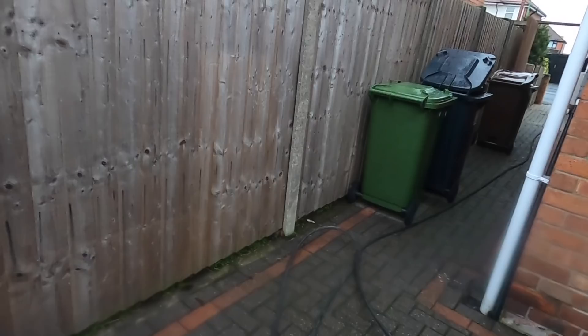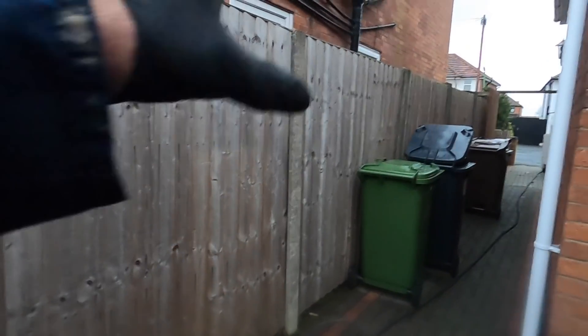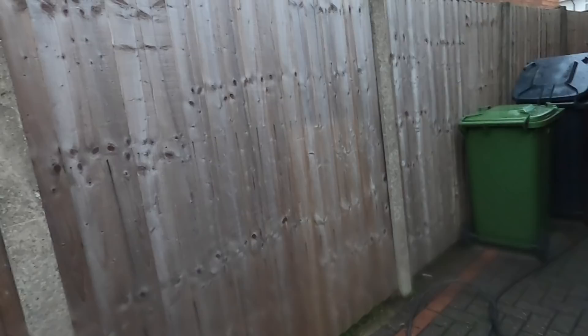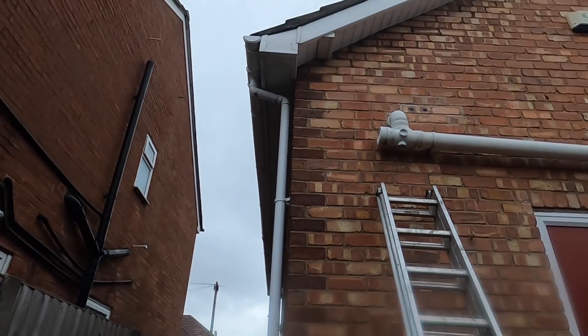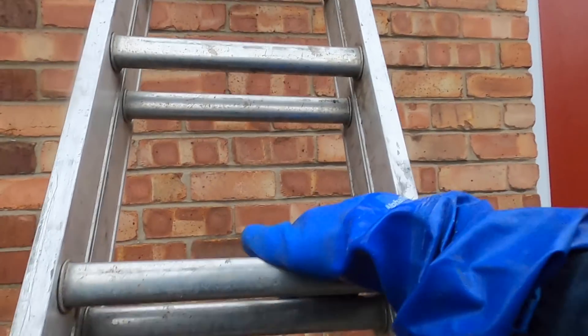I've paced it out and I think it's only about six meters to the ensuite toilet, and this hose is ten meters anyway, so we should have enough hose. I'm just hoping it's blocked along that run — you can see up there. I'm going to go through that access point, hopefully it comes off alright.